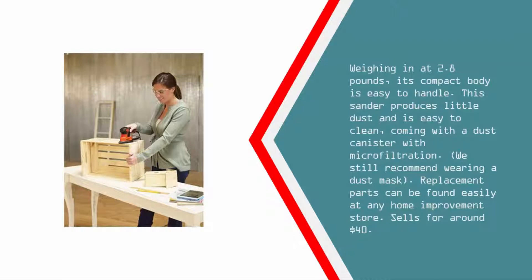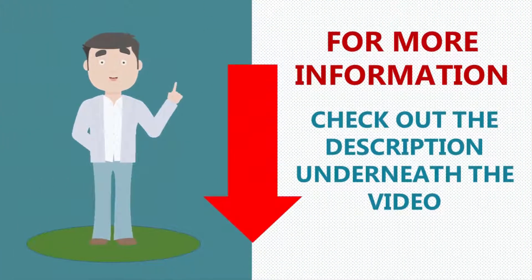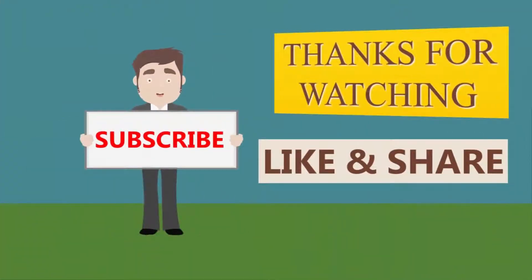This sander produces little dust and is easy to clean, coming with a dust canister with microfiltration. We still recommend wearing a dust mask. Replacement parts can be found easily at any home improvement store. Sells for around $40. For more information, check out the description underneath the video. Thanks for watching — for more updates, subscribe to our channel.